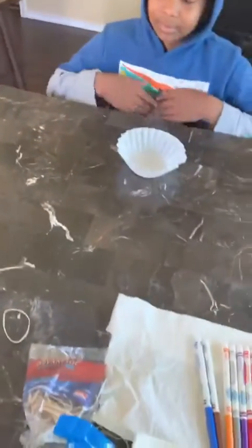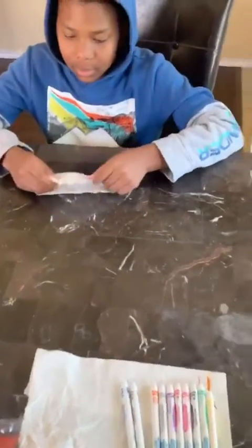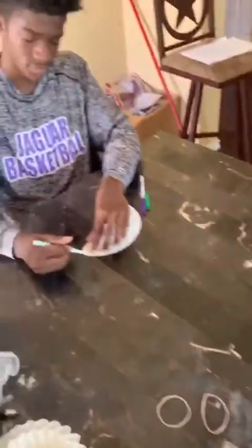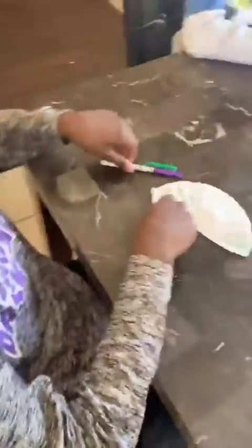First thing — everybody should now have your coffee filter. What I need you to do is fold it in half, fold it in half on itself, like that. Your next step after that will be to begin drawing on your coffee filters.